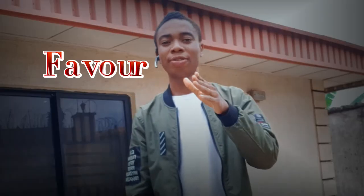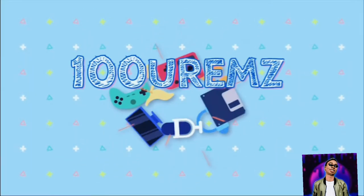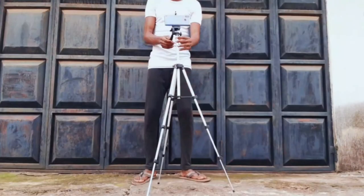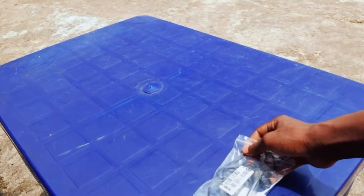Hello everyone, my name is Favor and this is the Hundred Grams channel. In this video I'm going to be reviewing two things: the Tripod 3110 and the EY510A mic. I'm also going to give a brief summary of the little improvements I've made on my channel.